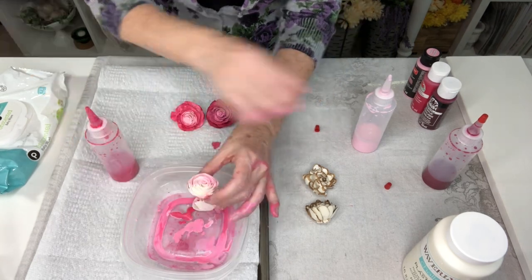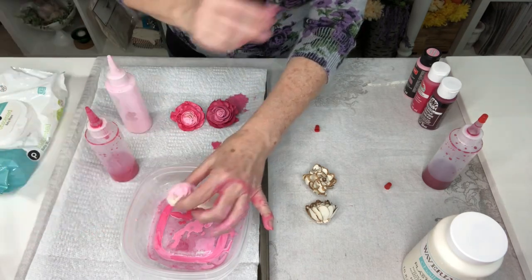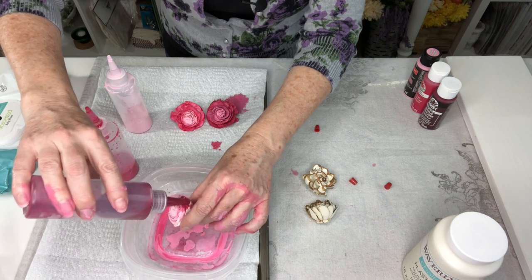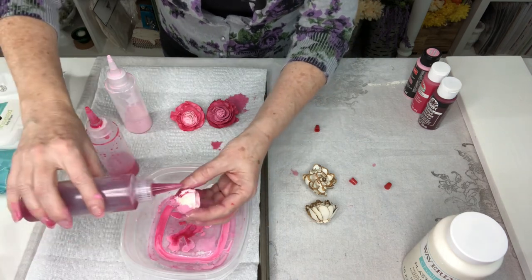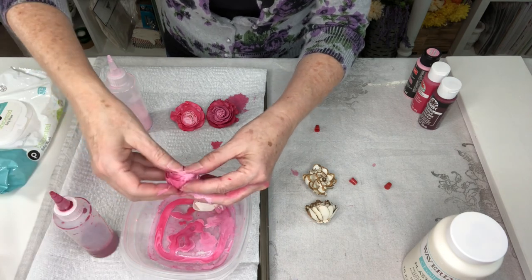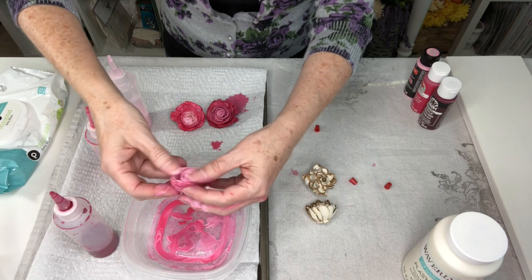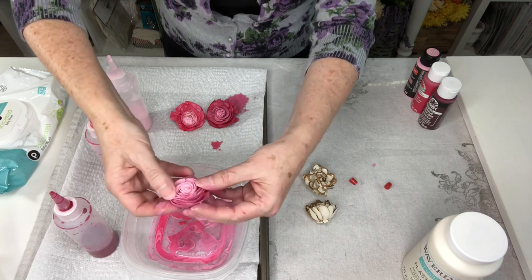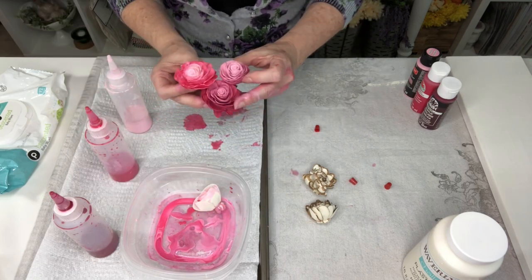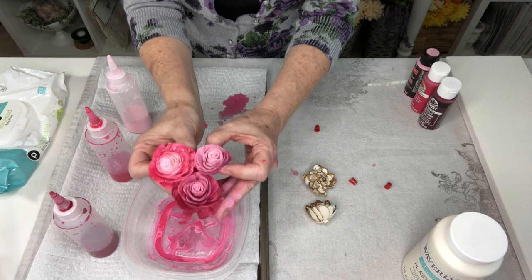I'm putting more of the lighter color around the middle and going in with the darker color. Isn't that gorgeous? When those colors combine, look how pretty that is. These are just so beautiful. Look at just using three different colors — look at the color combinations in these three roses. I love that.